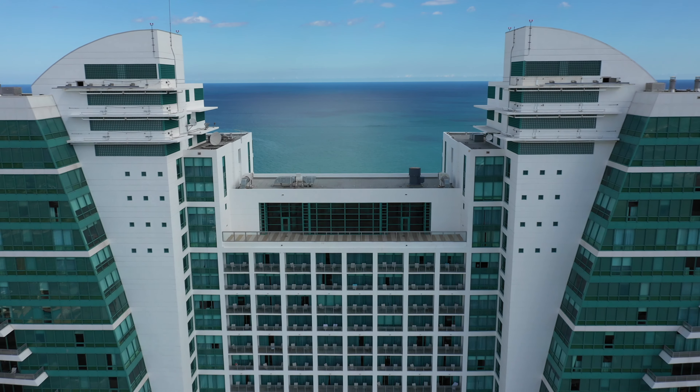Next we have the orbit. The orbit is a great way to show the background surrounding your subject. This orbit was done automatically by my drone using an intelligent flight mode. To manually do an orbit it takes a lot more practice to achieve this and get it perfect. This shot was done automatically by my drone but I manually lowered the elevation.